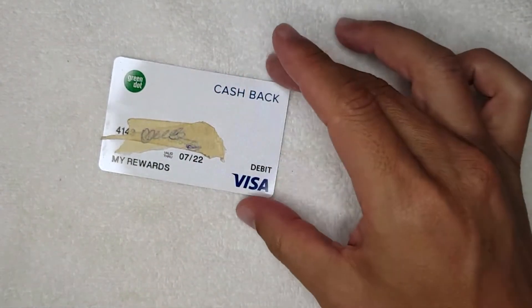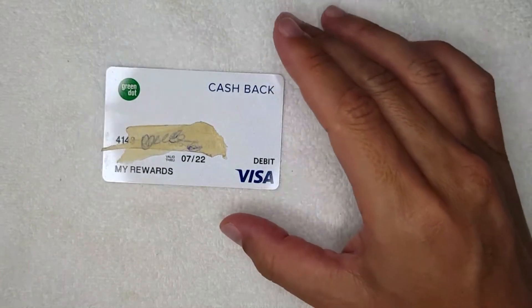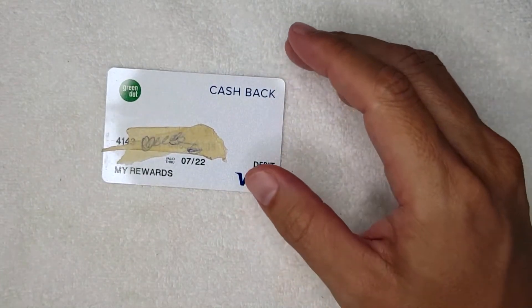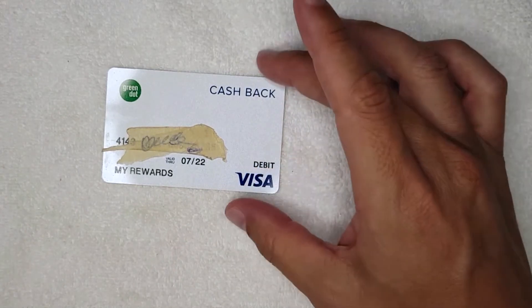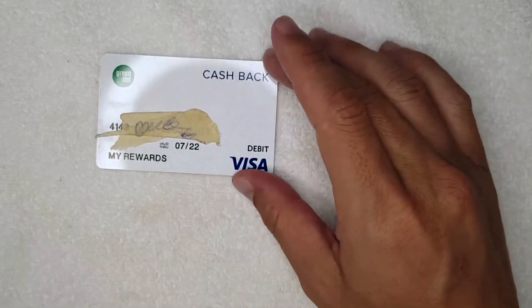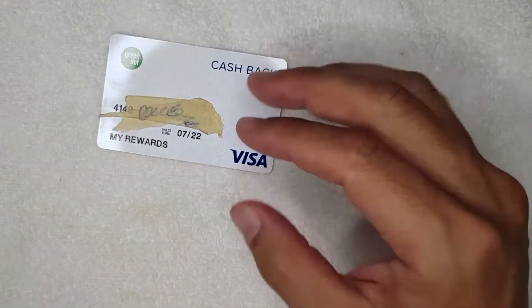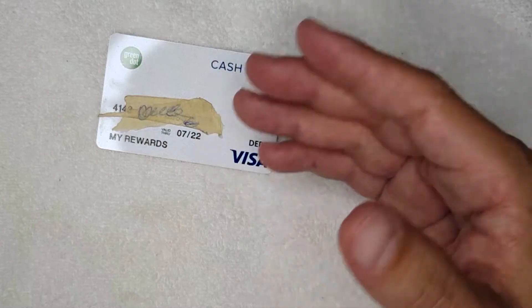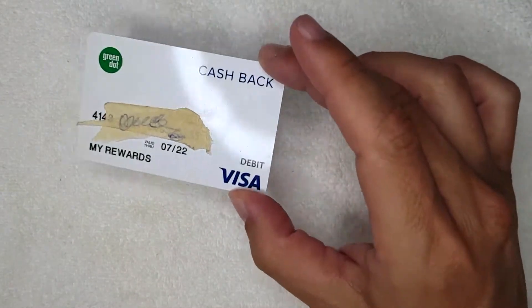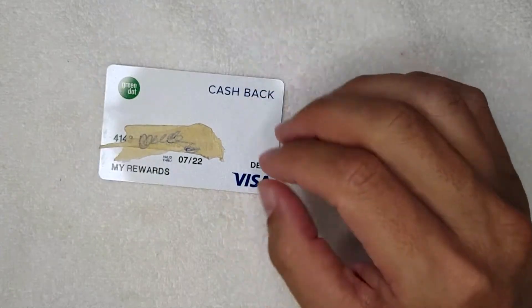Can you overdraft on these Green Dot prepaid debit Visa cards? The short answer is yes, you can. It's not really a common thing because the way these cards are set up, you load cash onto them. So if you load $100 onto your card and then try to buy something for $120, most of the time it's just going to be declined because you don't have enough money.